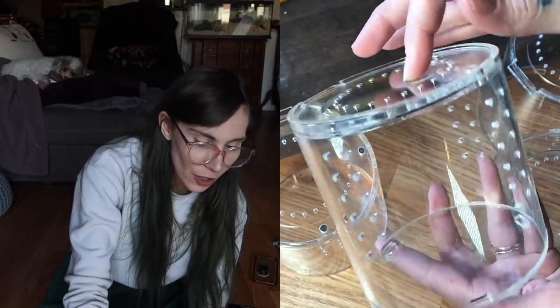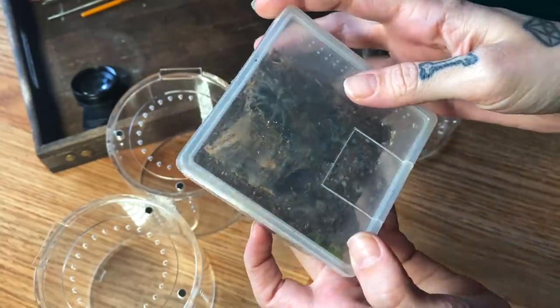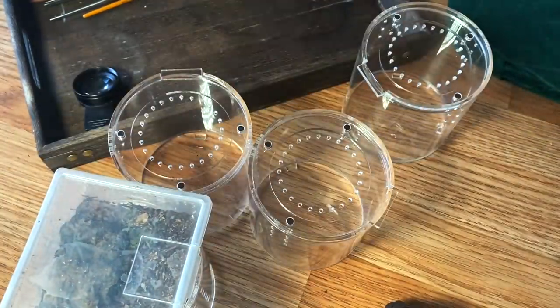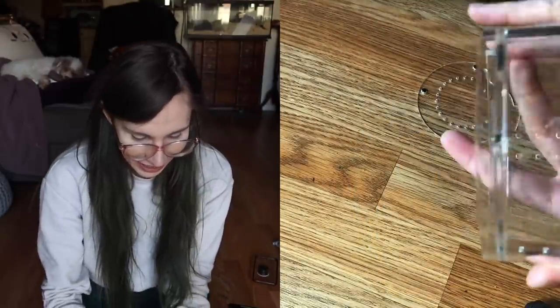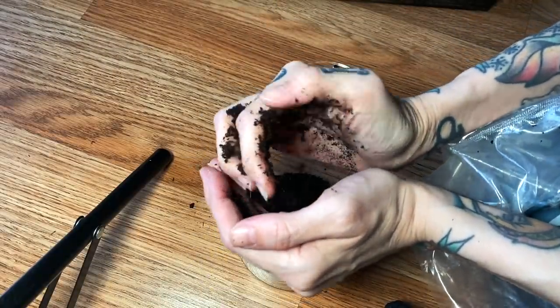I'm going to be using one for my scorpion — the substrate doesn't need to be tall anyway so it'll work just fine. Let's start with something not too complicated. I want to give this Brachypelma albiceps a new enclosure; it's been in its current one for so long and it's time to upgrade it into something a little bit better. These are so tiny and cute, so first we're going to do some substrate.